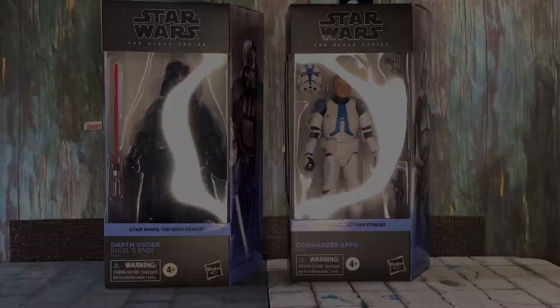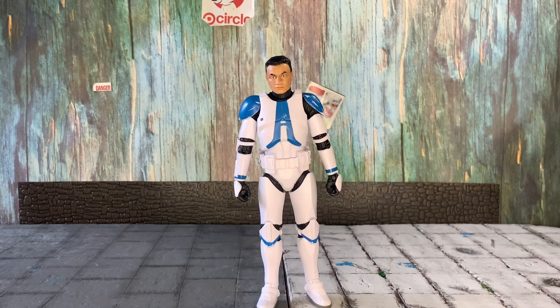First off we're taking a look at Commander Appo, or the regular plain 501st Kenobi trooper, and wow I gotta say this figure is pretty good. The proportions are better than the previous figures and I like the new engineering they did when it comes to the shoulder pads and the knee pads. Let's take a closer look.